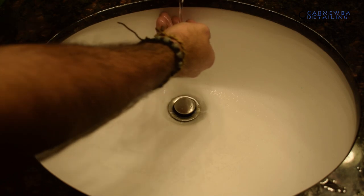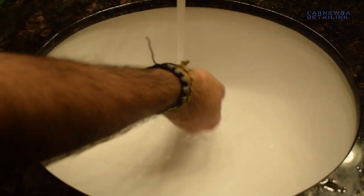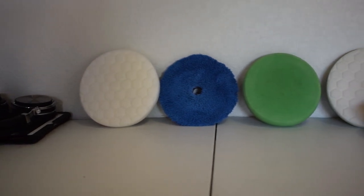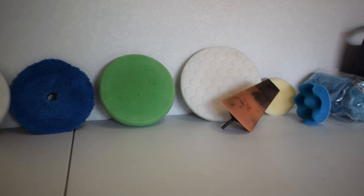After you clean out your pads, go ahead and rinse off your sink of any excess polish, carbon, and compound. You want to do that so it doesn't build up over time and become harder to clean off. Then grab your freshly cleaned pads, put them next to a wall or on a table, and let them air dry overnight. Then you'll be set to go for your next detail.